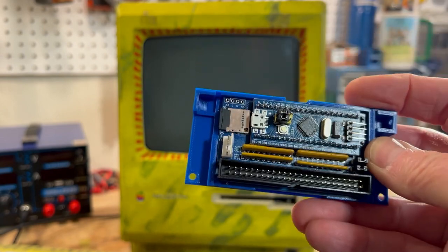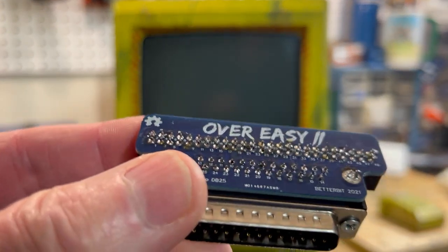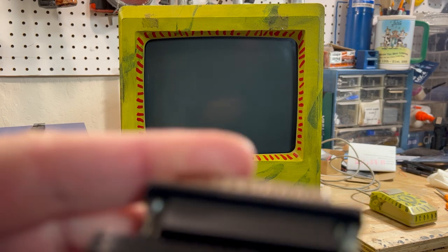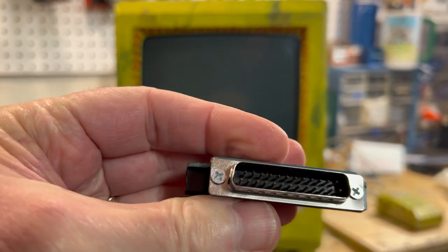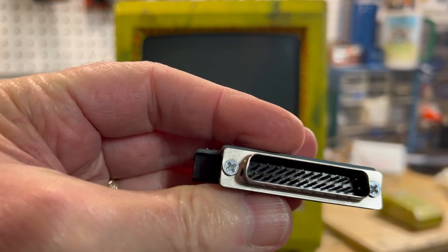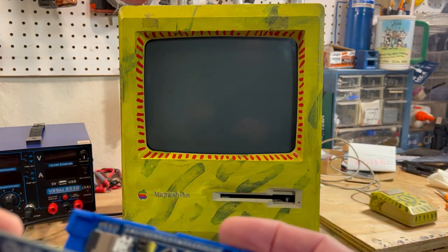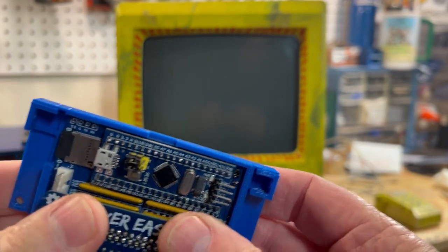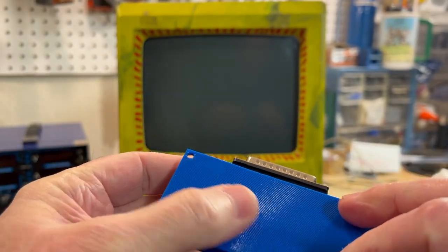What you need to hook this up to a Mac Plus is a special adapter. Tom Barber sells these — you can get them assembled or non-assembled. It's the Over Easy SCSI adapter. There's a pin that goes into the Blue SCSI, and on the other side is the SCSI connector that goes into your Mac Plus or whatever classic Mac you have. It's all 3D printed and goes on real easy — you just line it up and push it right on there. A nice elegant-looking solution.